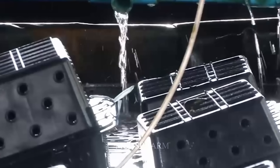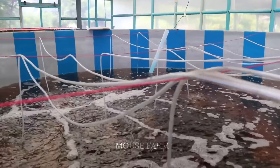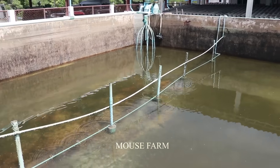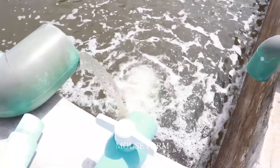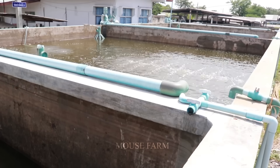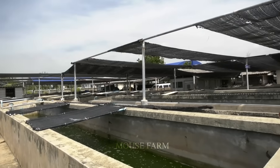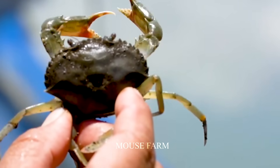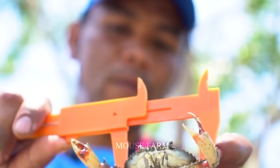Here they will be provided with algae and seaweed to absorb nutrients and help them grow healthily. The average temperature is about 25 to 30 degrees Celsius, the range that helps crabs grow at their best. Regularly checking the health of crab fingerlings is important to promptly detect and treat medical problems that may arise, helping to maintain an effective and sustainable farming process.